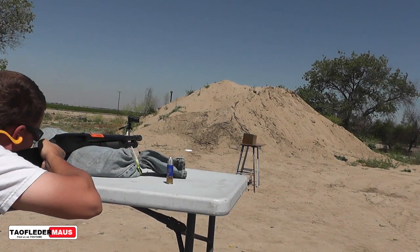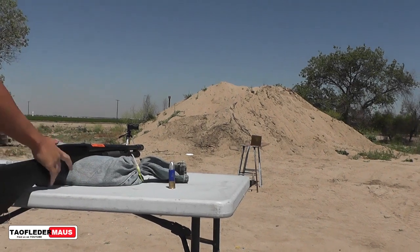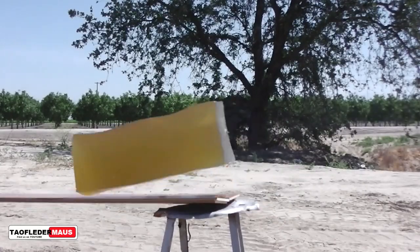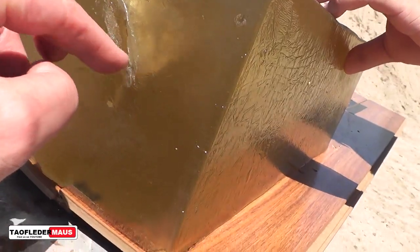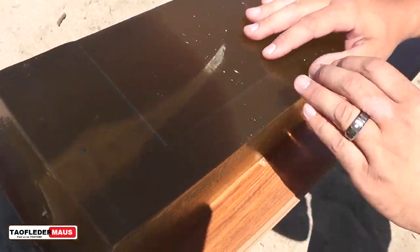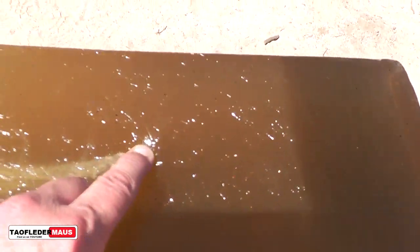Okay, hit it — look at that! It looks like it went in sideways. It definitely went in sideways. Look at that. Yeah, it did, it looks like it.